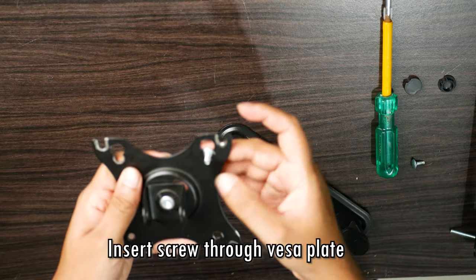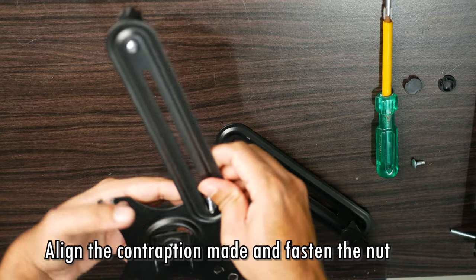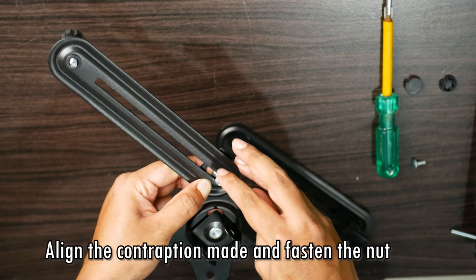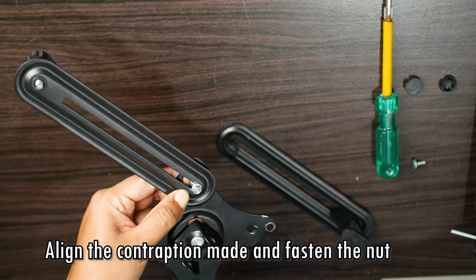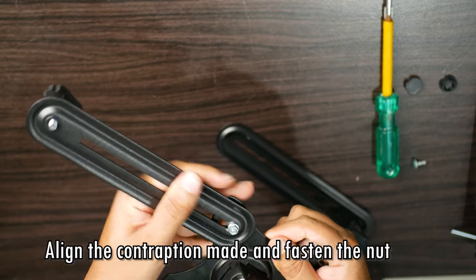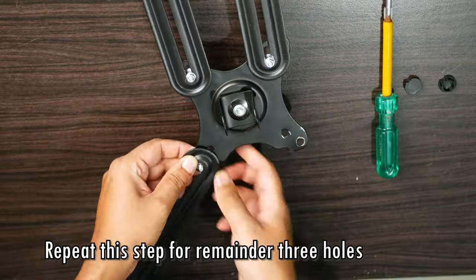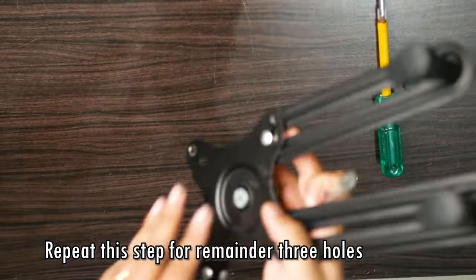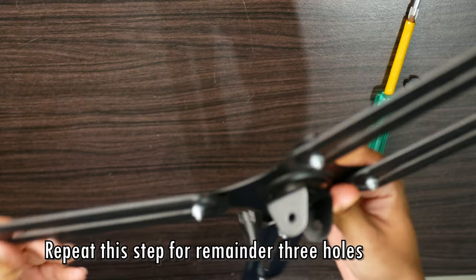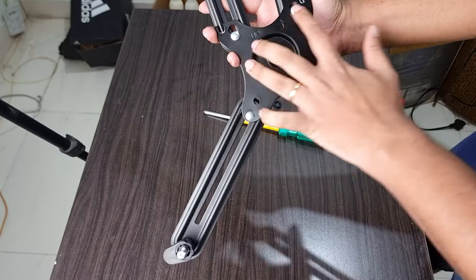Place the screw through the VESA plate, take one of your contraptions, and you can tighten the nut at the back. Likewise, we can go ahead and connect all four contraptions to this VESA plate — two will be at the top and two will be at the bottom. It might feel a little loose at the bottom, but that's fine, because when we're installing the monitor we need it to be a little loose so you can adjust it, and then you can tighten it later on.